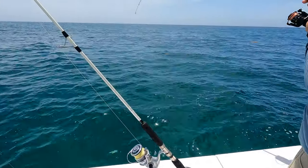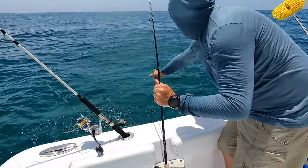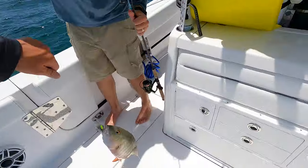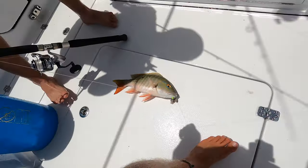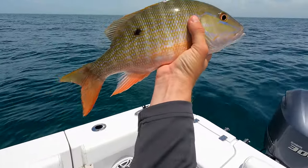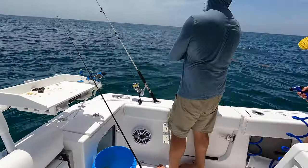Alright, we just started to find some fish. Jason's got a nice one on — it might be a mutton. Yeah, it's a little mutton, he won't be a keeper but they're a beautiful fish. Yeah, he won't be 18 inches. They're beautiful fish though. We're definitely starting to find fish. Beautiful mutton — he's probably about 14 or 15 inches. There you go buddy, yeah we found fish.